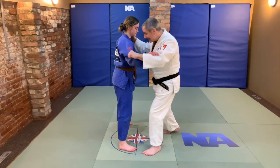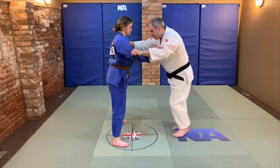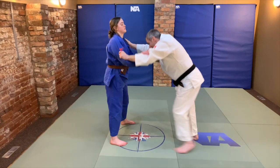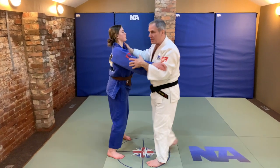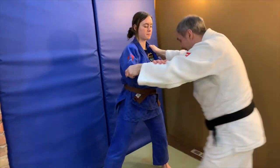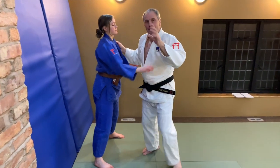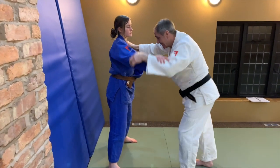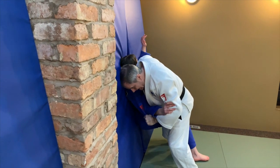Tip seven: are we breaking balance and are we going past that sticking point? I see lots of uchikomi for Osoto Gari where people are swinging the foot forwards but not actually sweeping the leg and not going past that sticking point. The sticking point is just past that point of balance where they can't stop themselves going over — the next step from uchikomi to nagekomi. Same for Osoto Gari: past that point of balance where it's something they can't stop. Are we breaking balance every time we attack?